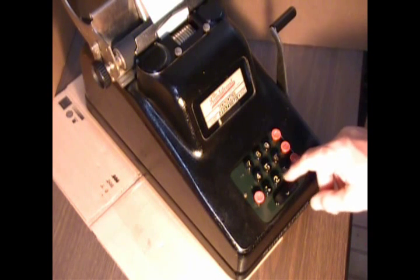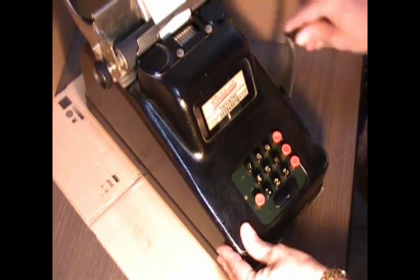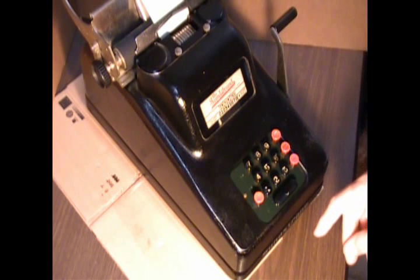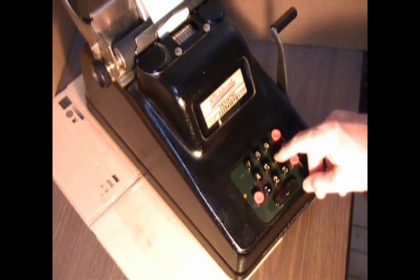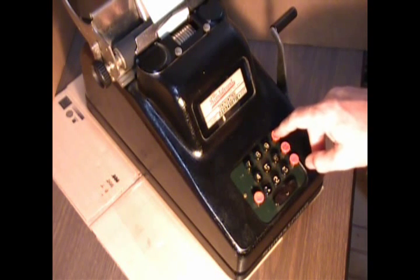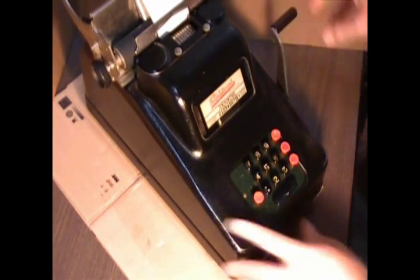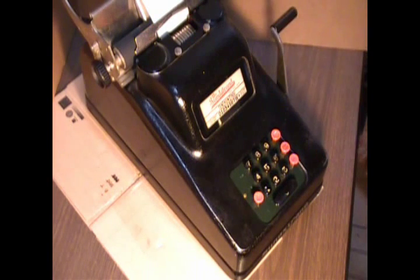I'm just going to do a simple calculation, and so I pull this forward, and I've put in the year 2013. I'm going to subtract my age. I guess this tells you how old I am. And you push down this subtract key until it latches, and it'll produce the number with a minus sign following it.